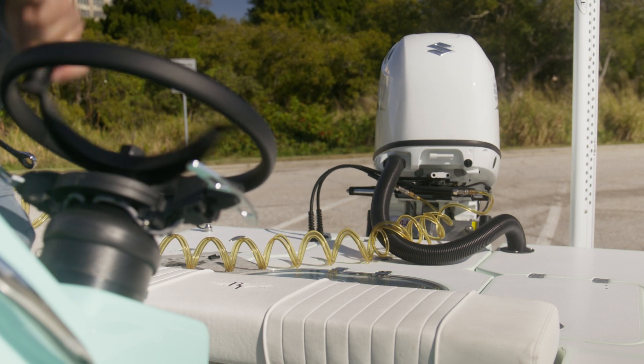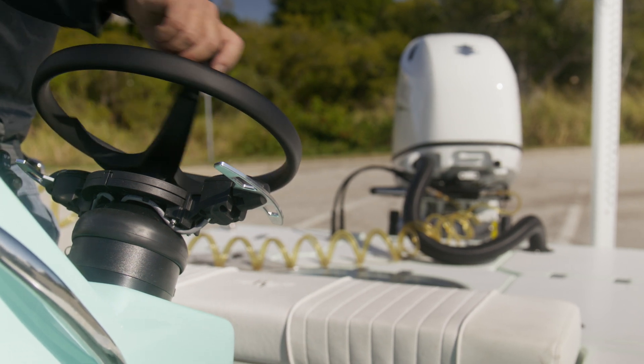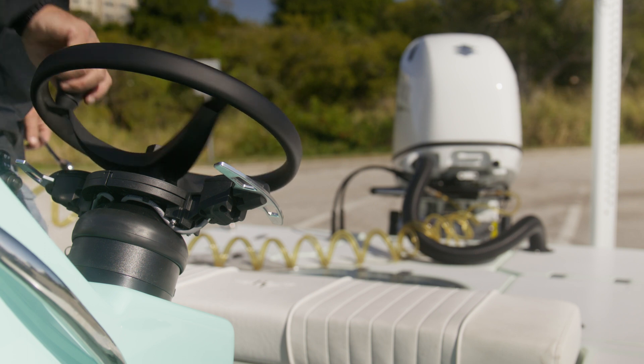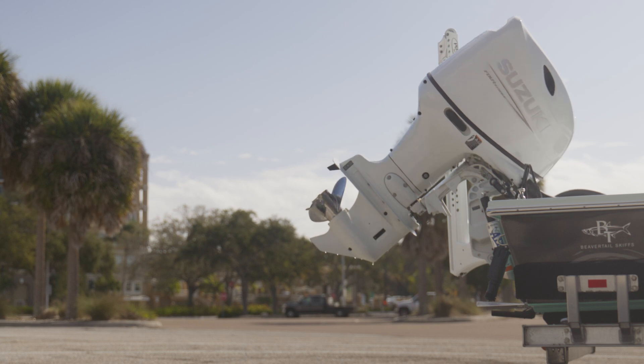Change direction and slowly turn the wheel without moving the cylinder. Look at the clear return lines and watch for air bubbles. Repeat until no air is visible in the clear lines. It is very important to tighten the bleeders before turning the pump off. Finally, check the system for proper operation and travel.